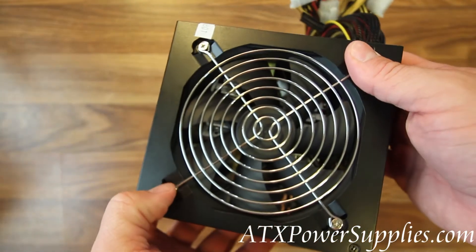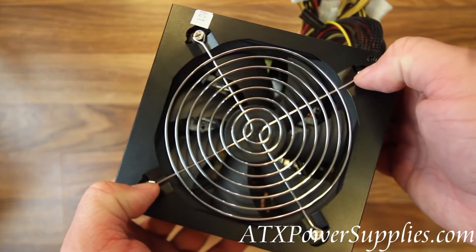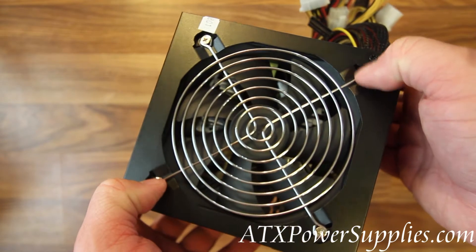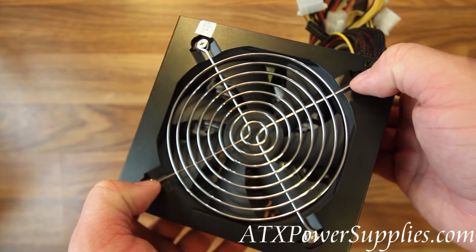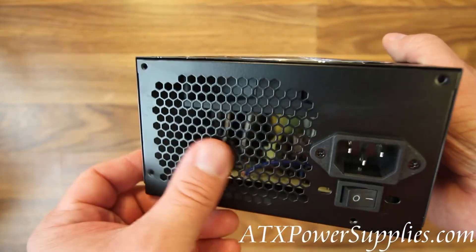It has a 120 millimeter fan that is temperature controlled. It will only turn fast enough to keep the unit cool. This results in a very quiet operating power supply.